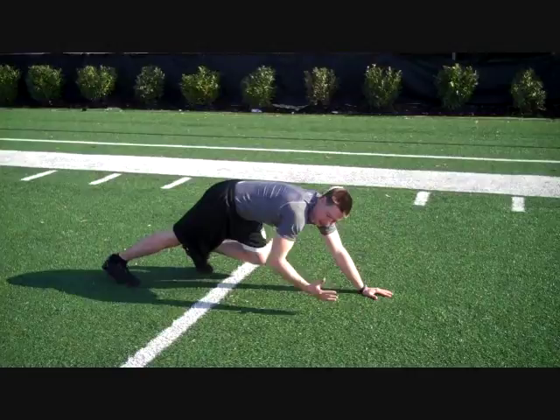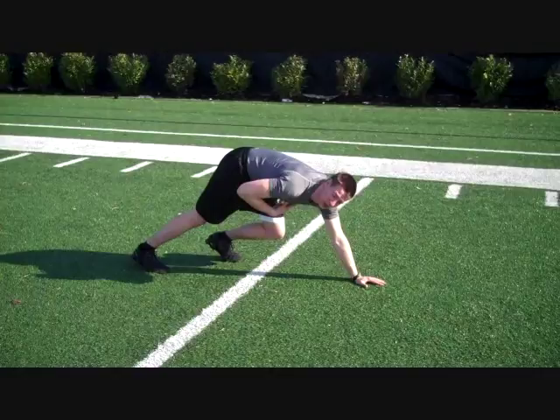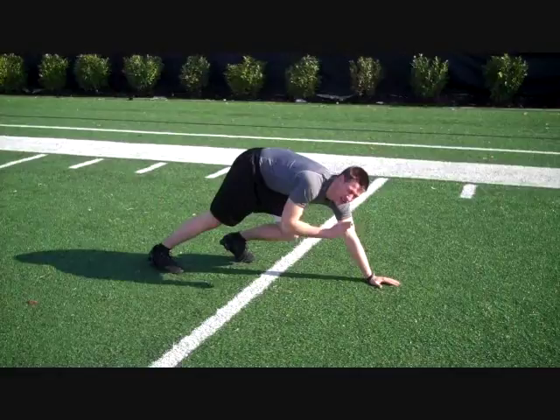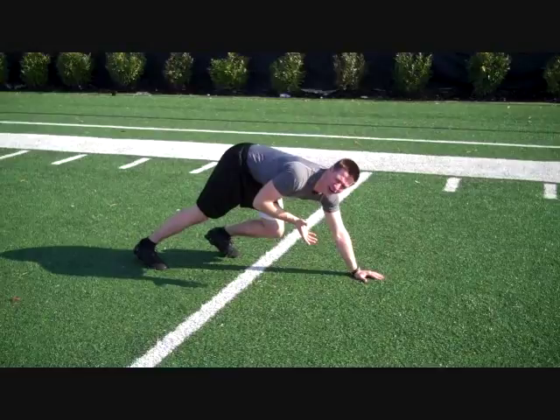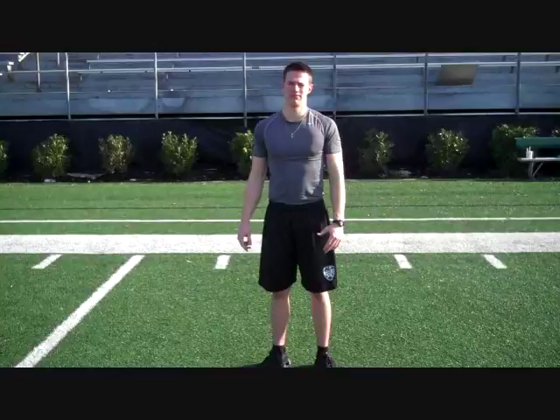Creep back a few steps, put your hand behind the line, and try to hold this body lean position when you take off. This automatically gives you weight forward so you can shoot out, turning it into a 39 to 39.5-yard dash. Put your hand back, take it off, hold, then go. Most combine setups make you hold two seconds, so you'll need to practice holding that position just a little bit.